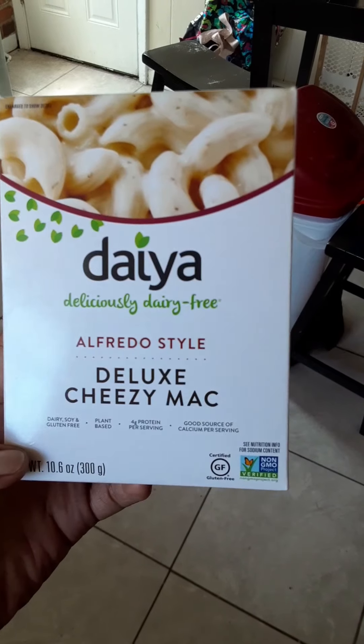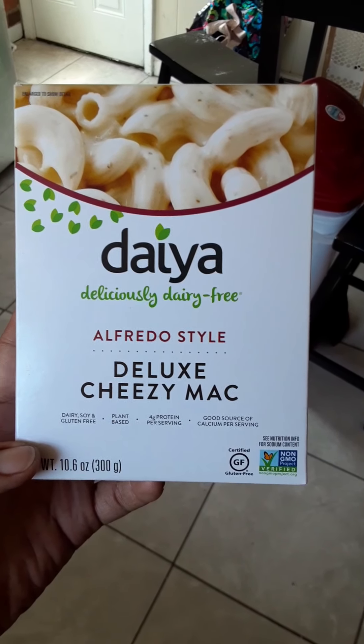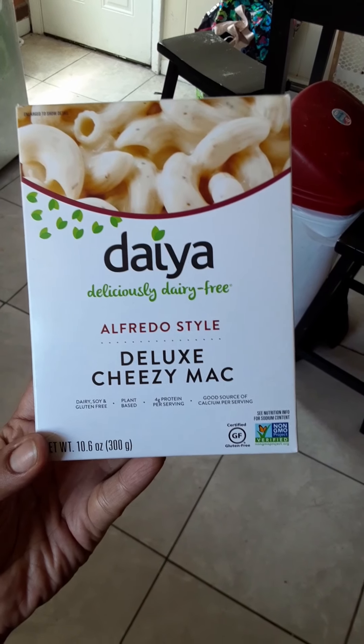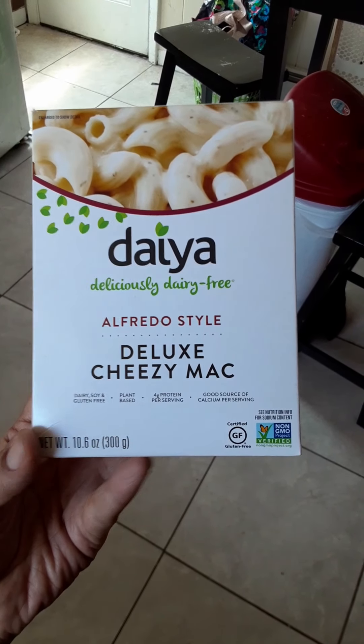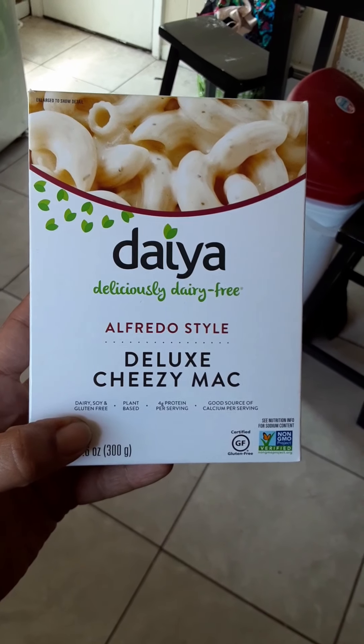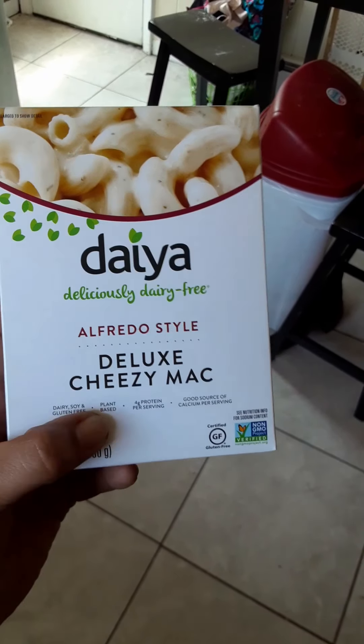But I did find a box of vegan Alfredo. It's from Daiya. As you can see, I suck at pronouncing these names — my bad — but I'm going to show you the package. It's Alfredo Cheesy Mac. It's vegan, you see right there. Dairy and soy and gluten free, plant-based.